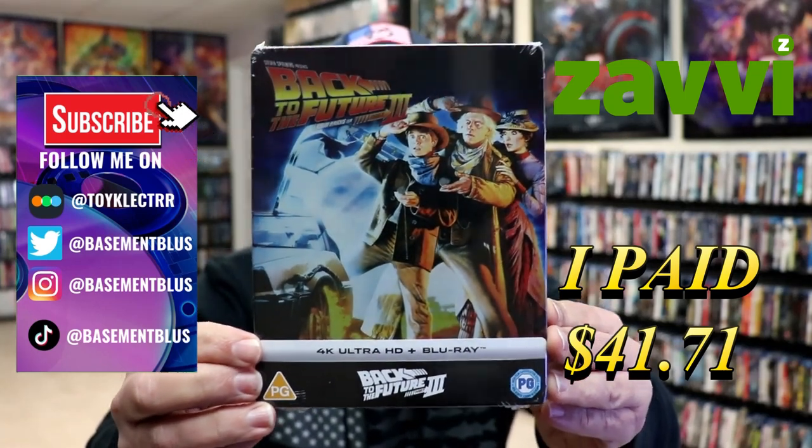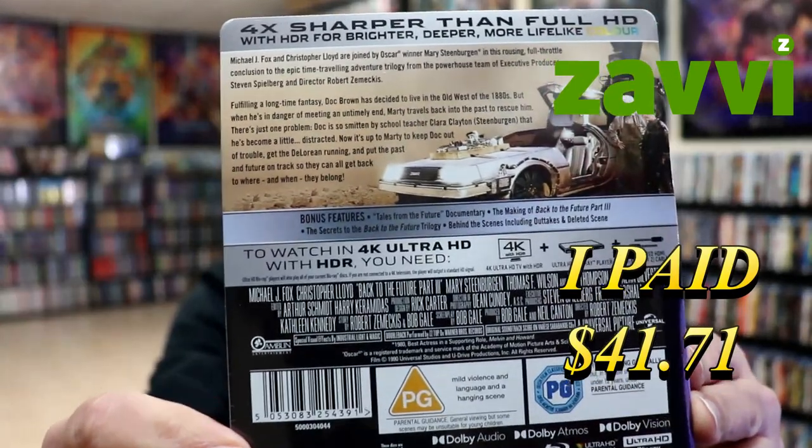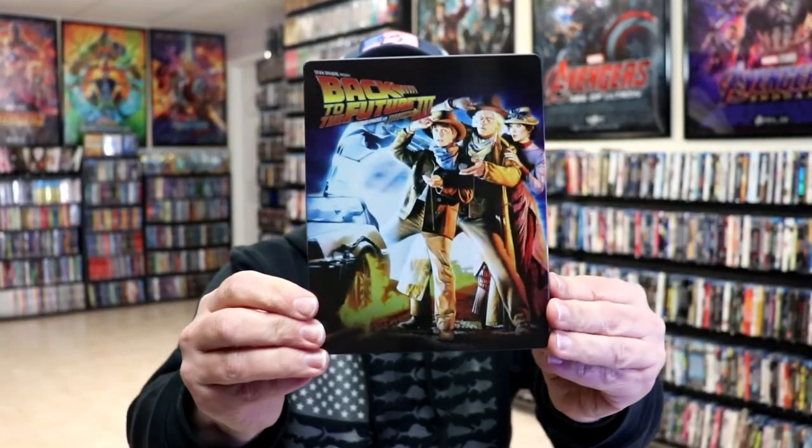Here's the front, and here's the back. If you'd like to check out these bonus features, you can go ahead and pause and do so. I'm going to go ahead and remove this from the wrapper, and we can take a close look at this steelbook. I've got the wrapper off and the J-Card removed. Here's the front of the steelbook.